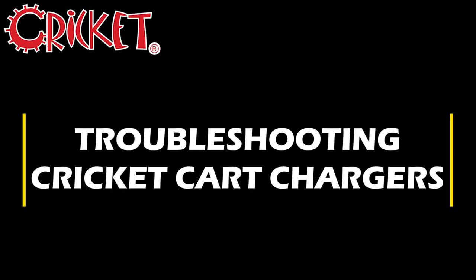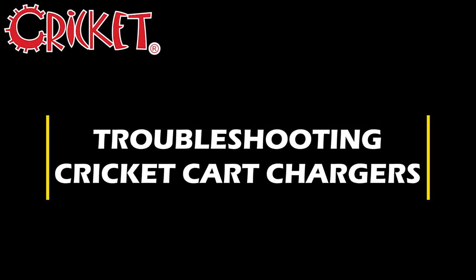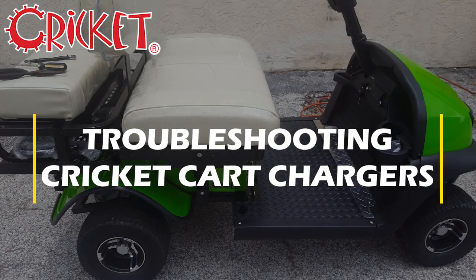Hello and welcome to the official Cricut Carts YouTube channel. I'm Noah and today we'll be going over how to diagnose and fix problems with the Cricut Charger.